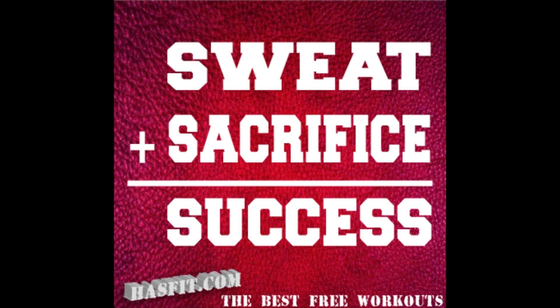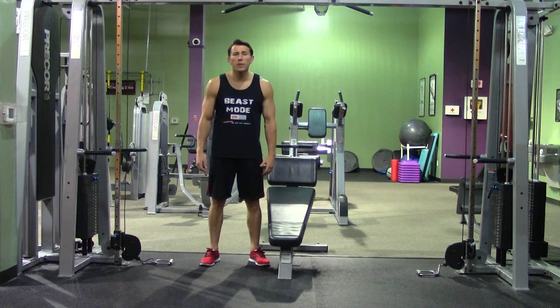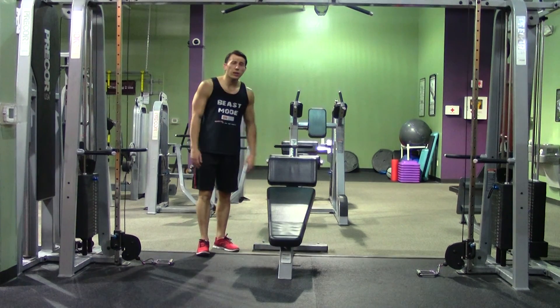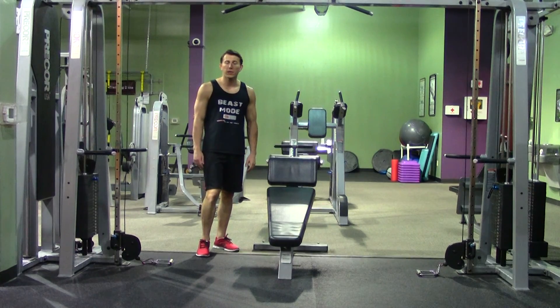Hey, I'm Coach Kozak from Hasfit and this is another professional exercise demonstration. A decline cable fly is a great movement to isolate your lower chest muscle. We're going to start by placing the decline bench in the center of the cable machine with both pulleys set to the lowest position.